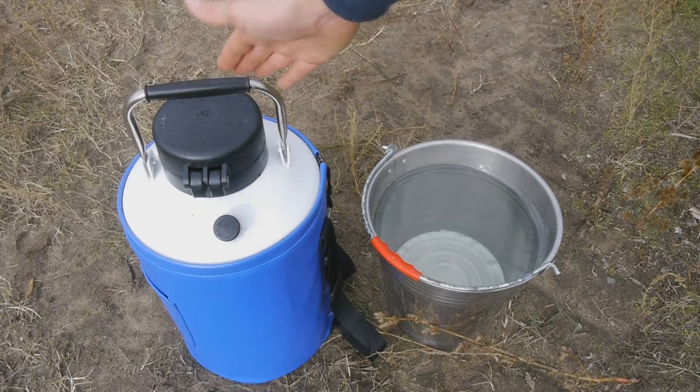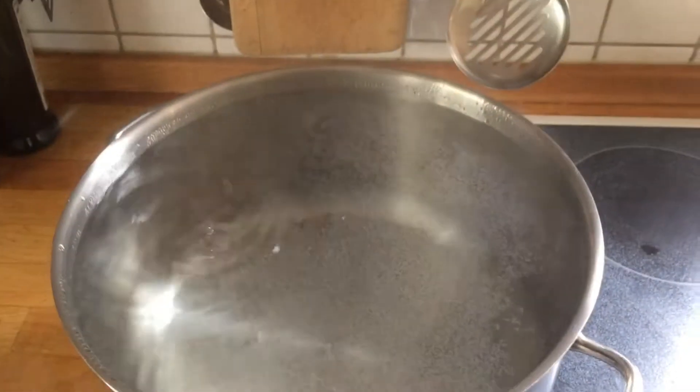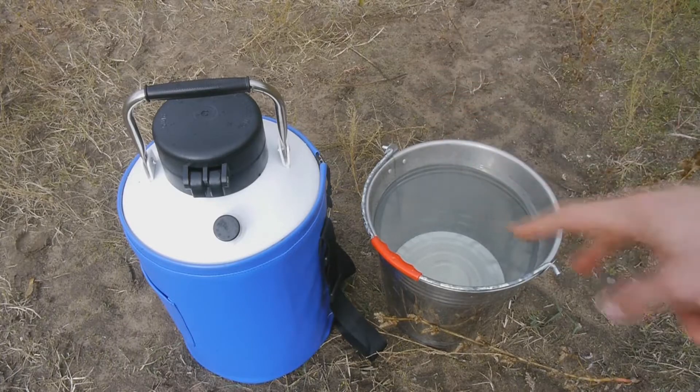Here I've got a Dewar that's filled with 6 liters of liquid air, and here I have 10 liters of boiling hot water that were just boiling on the stove. In this video we're going to see what happens when I mix these two together very quickly.